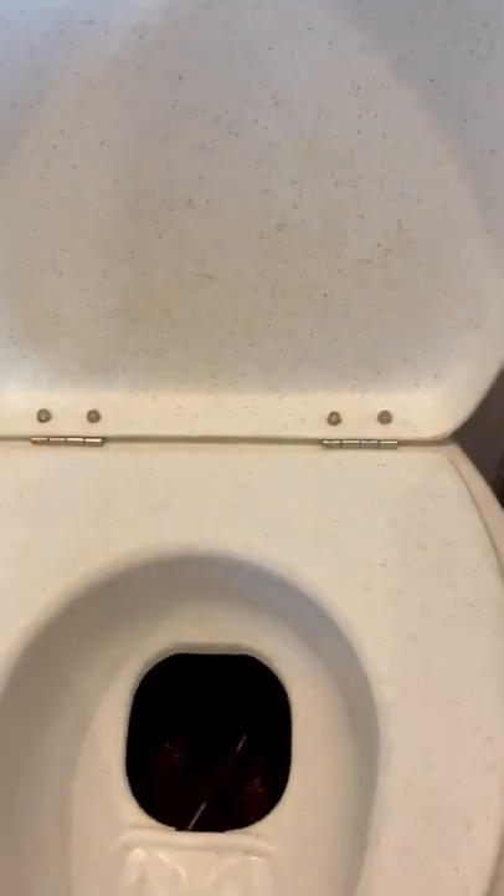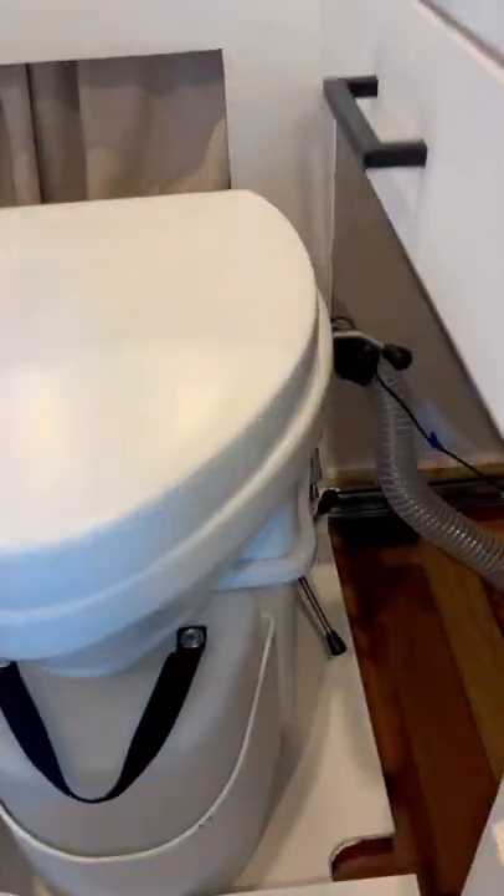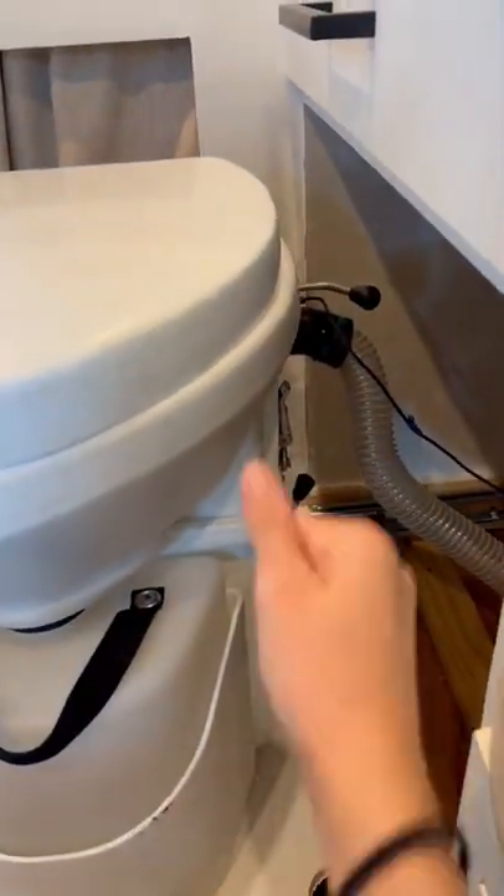You can also put toilet paper in there. When you're done, you close it up, close the lid, and then on the side, you'll see this handle. You'll want to turn that several times.